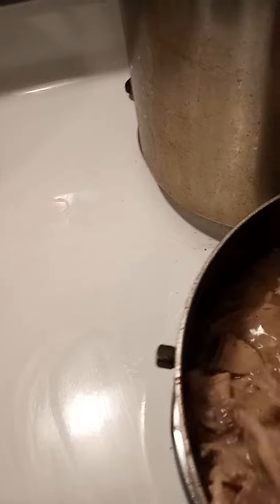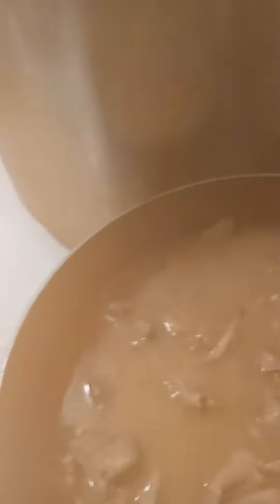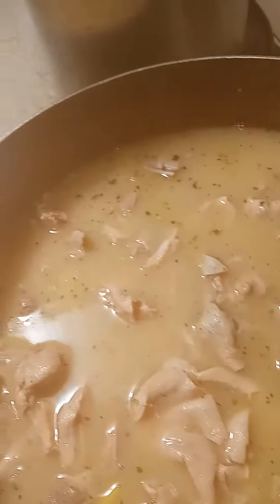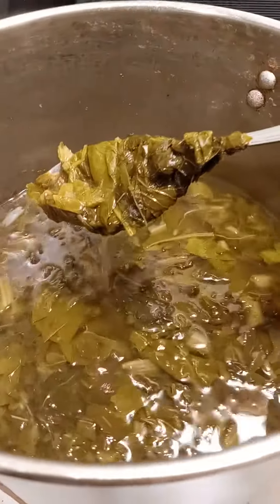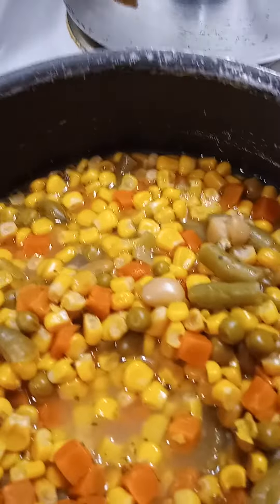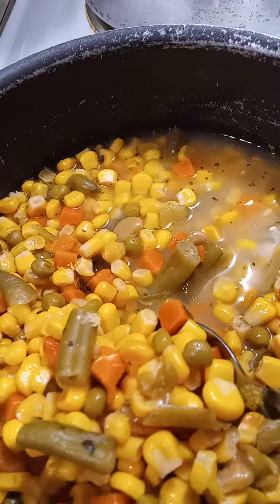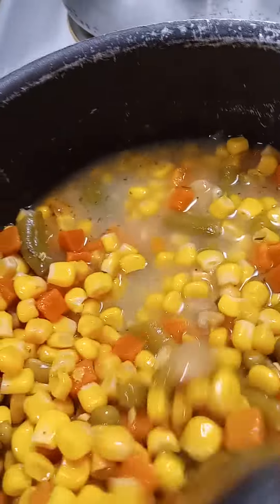This is the result of the hog maws — in other words, it's like chitlins but it's not chitlins. And this is the turnip greens and spinach right here, and mixed vegetables right there. All I did was use one can of regular mixed vegetables and one can of whole sweet kernel corn.